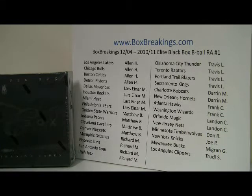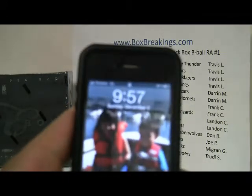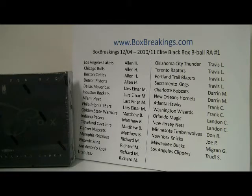Hey guys, this is Al from BoxBreakings.com and we are here for the first 2010-11 Elite Black Box from Panini Basketball Box Break. It started out as a team break, ended up as a reverse auction just to sell it out quicker. I know it was just sitting there pretty stagnant so decided to put an end date on it — December 4th — and it is December 4th, 9:57pm East Coast Time. Thanks for joining me today.